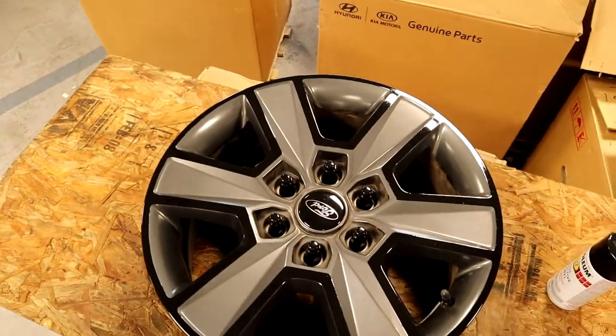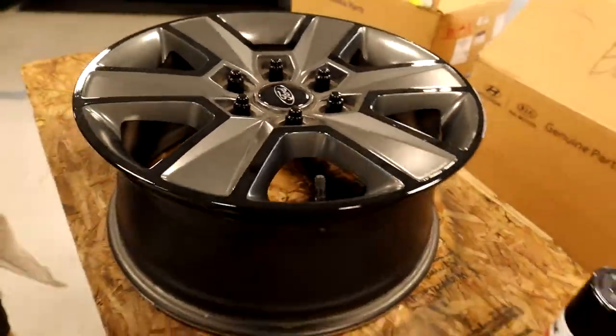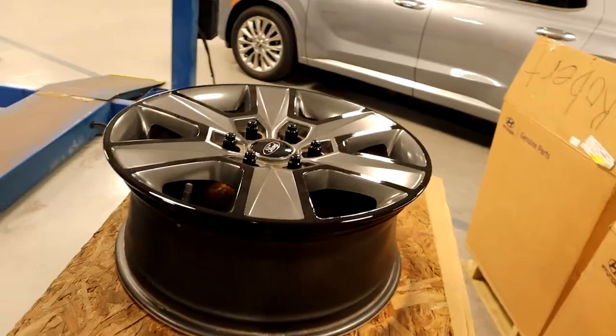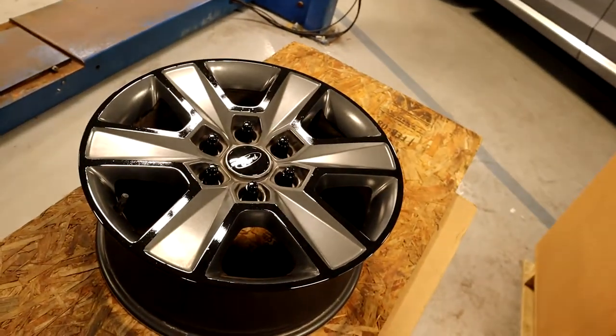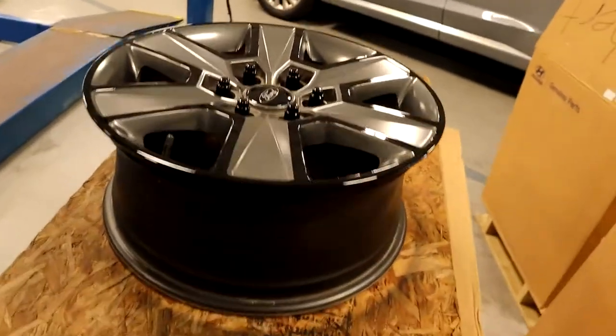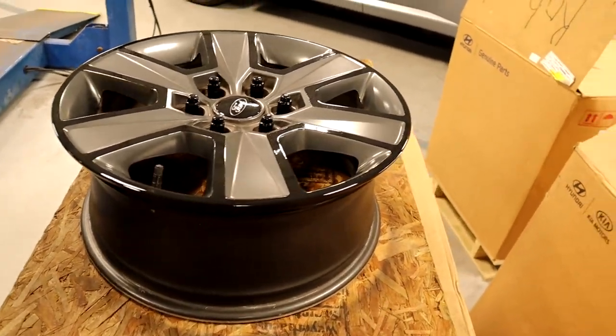But this is the look we're going for here. Like I said, black center cap, black lug nuts — Steven already painted this one. That does look sweet. So this is the look we're going for. In the next clip he's going to tape off the fourth wheel. So right now I'm going to put the camera on the tripod, Steven is going to tape off the wheel, and we're going to do a time lapse so you all can see exactly how he did that.